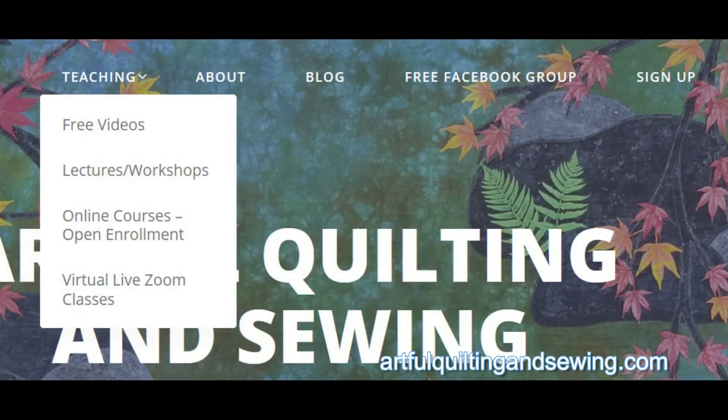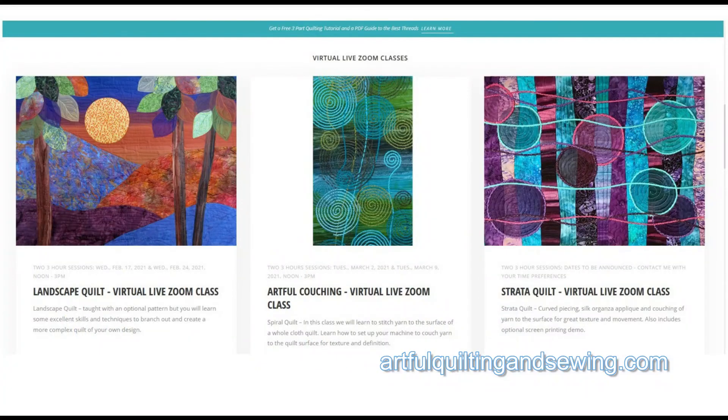In the drop-down menu you will see my live virtual Zoom classes, which are scheduled for specific dates and you can take them with others enrolled in the same course.